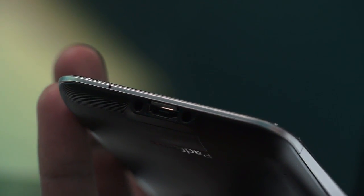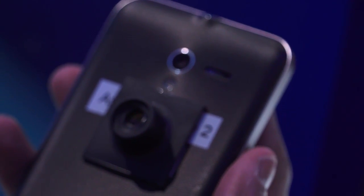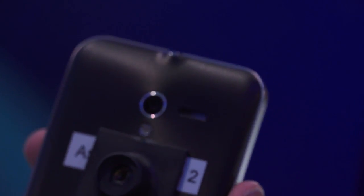Towards the top you have the SIM card slot and the 3.5mm headphone jack. Towards the right you have the power button and the volume rocker keys. Towards the bottom you have the micro USB slot for charging and also a microphone. Towards the left there are no options.